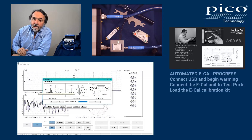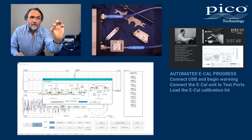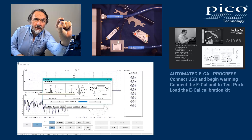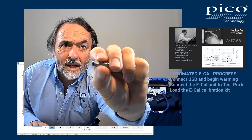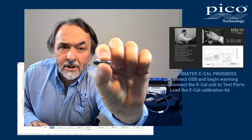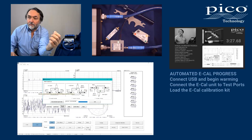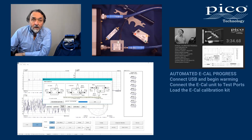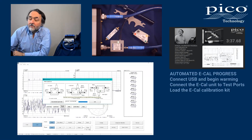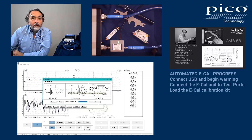I'll just mention the other connection options. The eCal module is supplied with a little adapter that has a blue band at one end — it's a polarized adapter that has been characterized and comes with your eCal module. It can be used in a configuration where the mark on the adapter is applied towards port B, allowing you to calibrate an insertable setup with a male port on port one and a female port on port two.